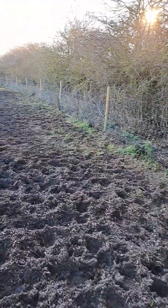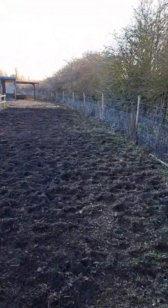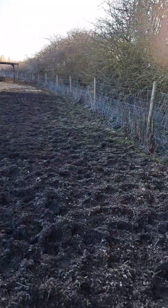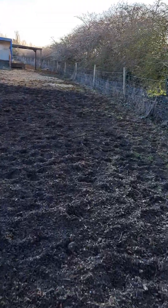We've got a great hedgerow going down here by a couple of hundred meters, which is all hawthorn and plum and native species that have been here for probably 200 years.